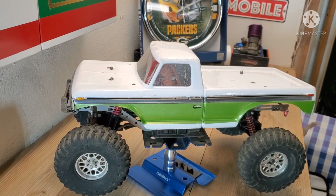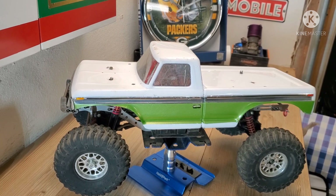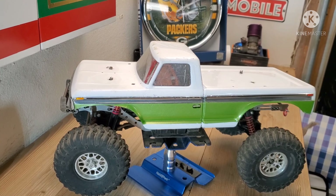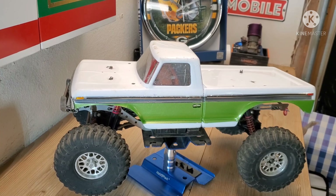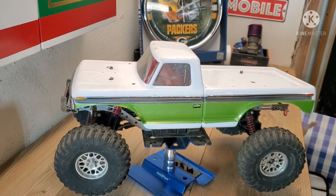In this video I just want to go over this T-Rex4 LCG comp build. It's an LCG because it has an LCG chassis, and I call it a comp build because it's basically Class 2 SOR illegal. We'll go over that later — I don't know much but I'll tell you guys what I do know.